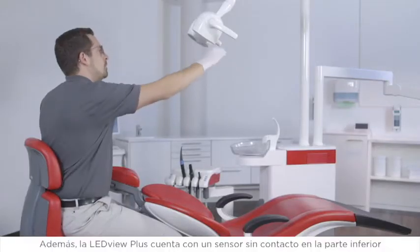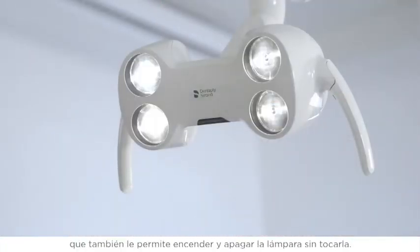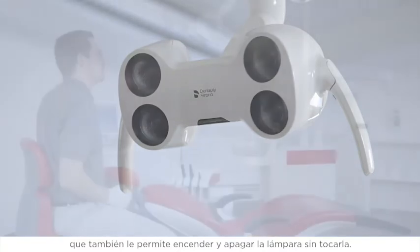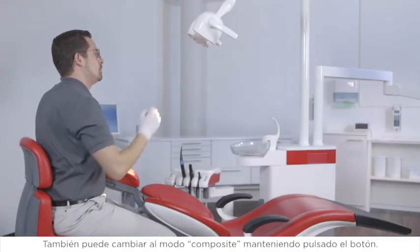Furthermore, the LeadView Plus has a contactless sensor on the bottom that allows you to switch the light on and off without touching it. You can also switch to composite mode by using the contactless sensor.